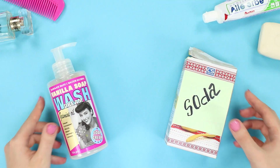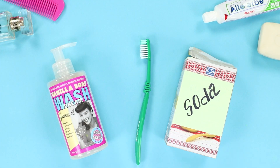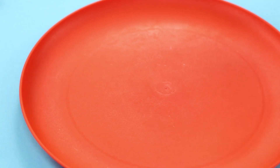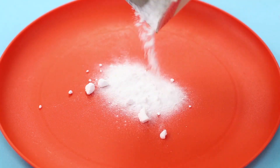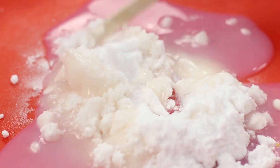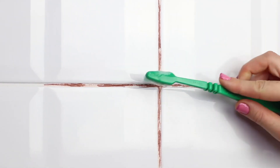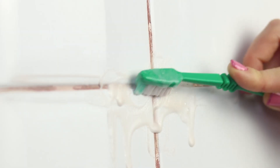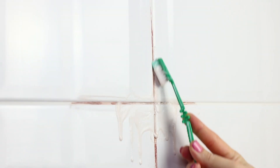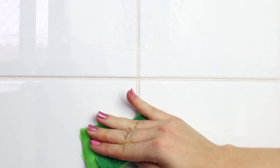Let's make detergent from scratch. You'll need baking soda and liquid soap, and you will use a toothbrush as the main tool. Pour the baking soda on a flat plate and add some soap. Stir to a uniform consistency, then collect the product on the brush and apply it to the gap between tiles. The mixture will easily deal with impurities and age-old mineral deposits. Everything is shiny now.